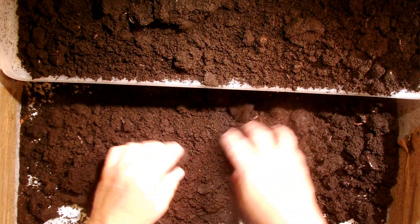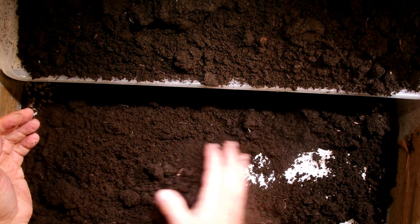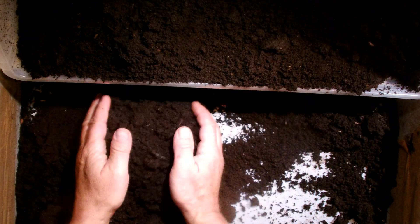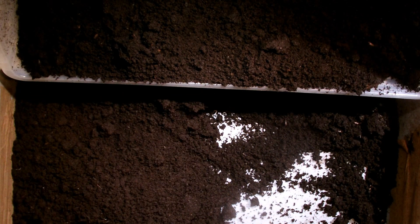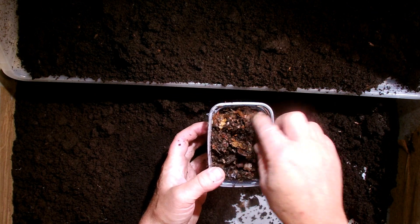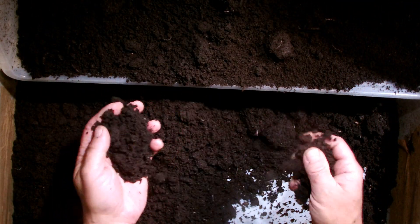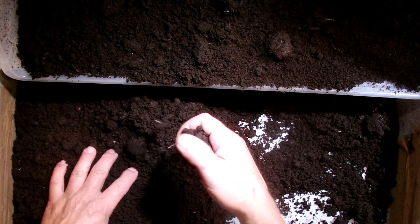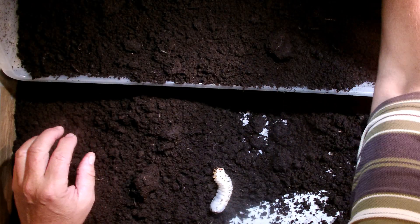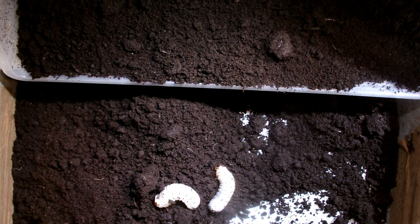One thing I can see now already is that there are some earthworms in here and all this organic material from the leaves is completely eaten up by the larvae. If you compare it to the original substrate that consists mostly of leafy matter and flake soil, this is completely recycled into rich and a little bit wet earth. Here I can already see larvae on the bottom of this cage.